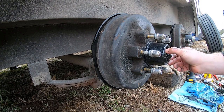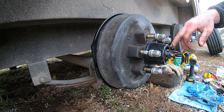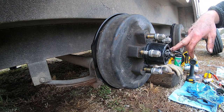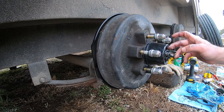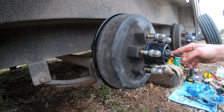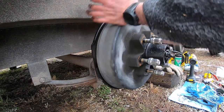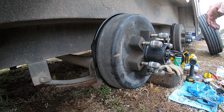The cotter pin is in and the castle nut is secured. It is very important that you get this right. If that cotter pin gets misplaced and you forget to put it in there, what will happen is that castle nut will work its way off and the entire hub and wheel will come falling off the axle. I've heard horror stories of mechanics who forget to put the cotter pin in - that can cause some serious injuries. Do not forget the cotter pin. Make sure the castle nut is secured and the cotter pin is bent over well enough that it cannot work its way out.